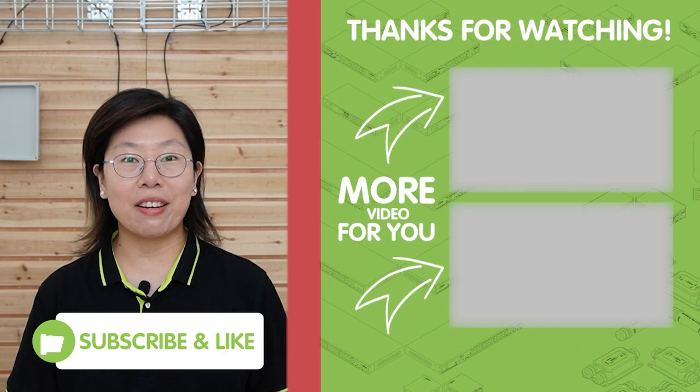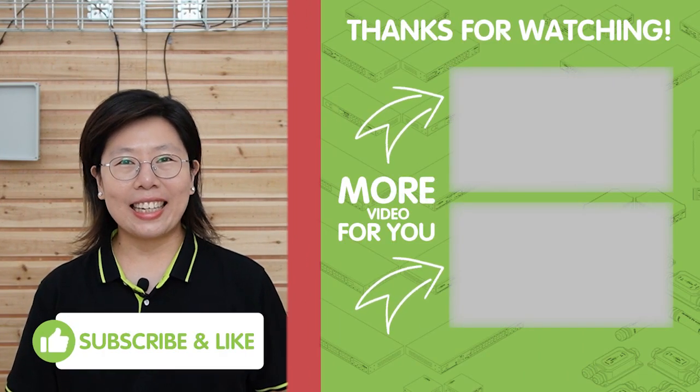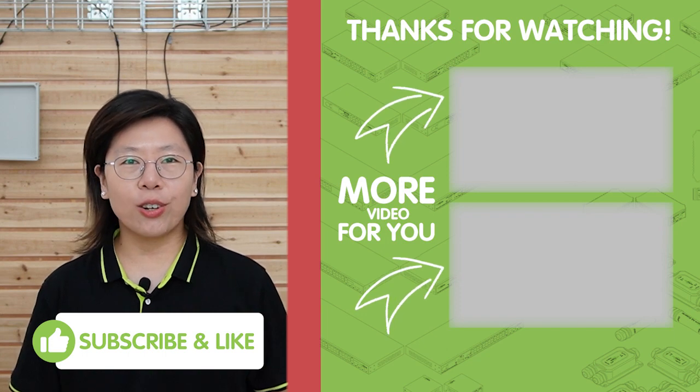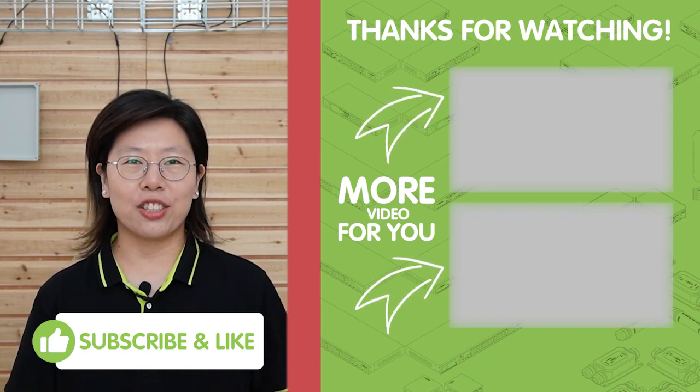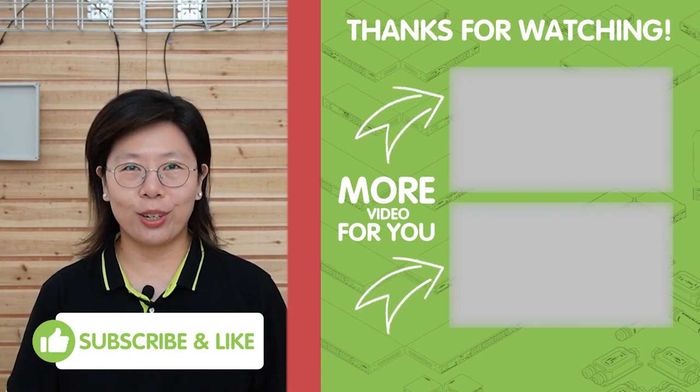Thank you very much for watching. If you liked the information, don't miss out on more insightful content. Hit that like button, subscribe to our channel FastKibling, and ring the notification bell. We appreciate your support.